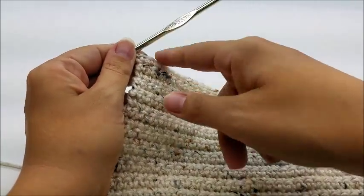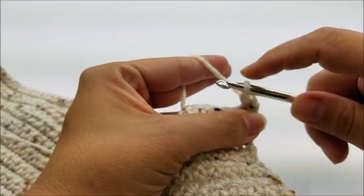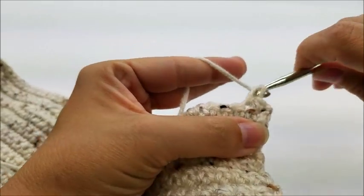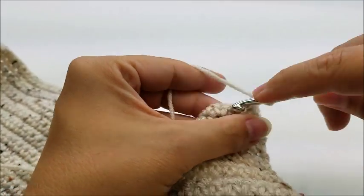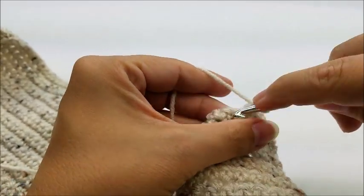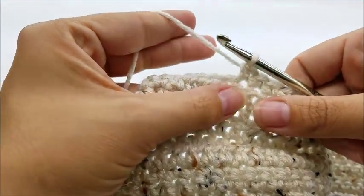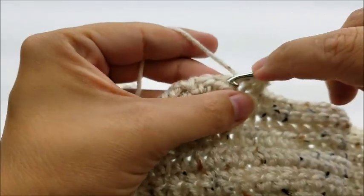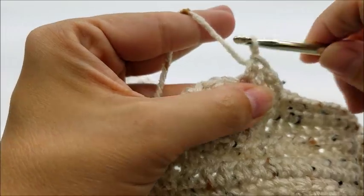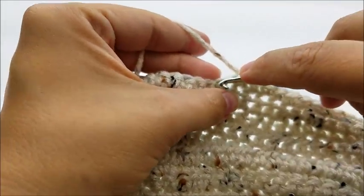Chain one and turn. Single crochet in the first 27 stitches, then half double crochet into the next 2 stitches, then single crochet into the last 27 stitches.